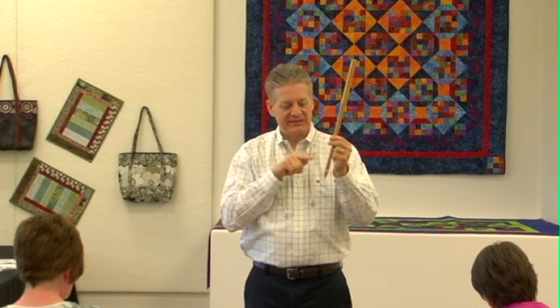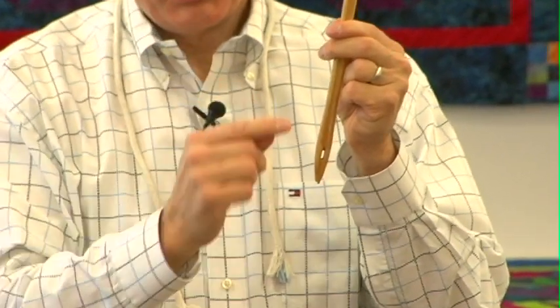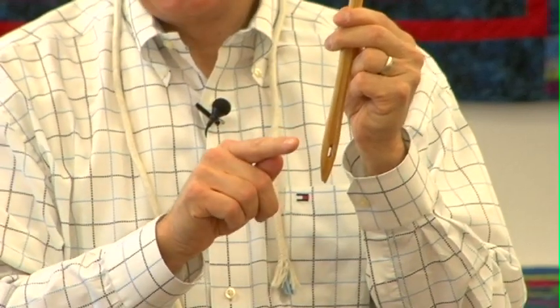My favorite feature of the topstitch is the eye of the needle. It is elongated — twice as long as the eye of any other needle style. That's important because as the thread goes through at high speed, there's a lot of room to play. You're not going to stress the thread through the eye of a topstitch needle.